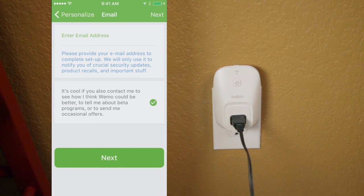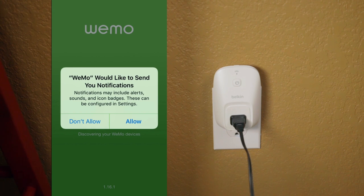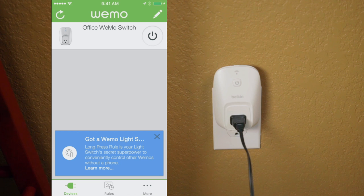Next, we have to give our email address to complete the setup, and click Next. Now we'll decide on whether we want it to send us notifications or not. I'll go ahead and click Allow, and our Wemo switch is all set up.